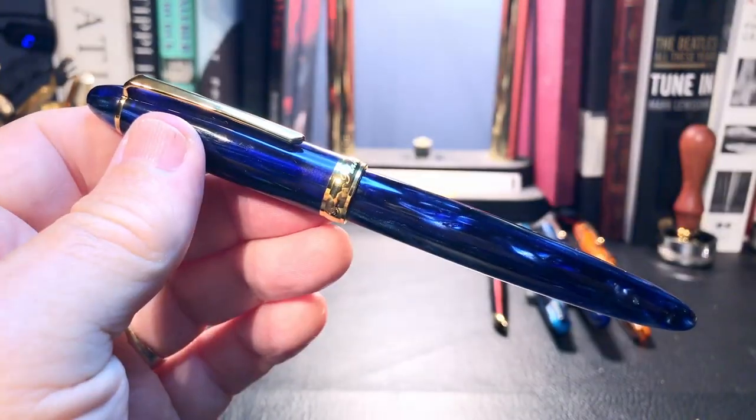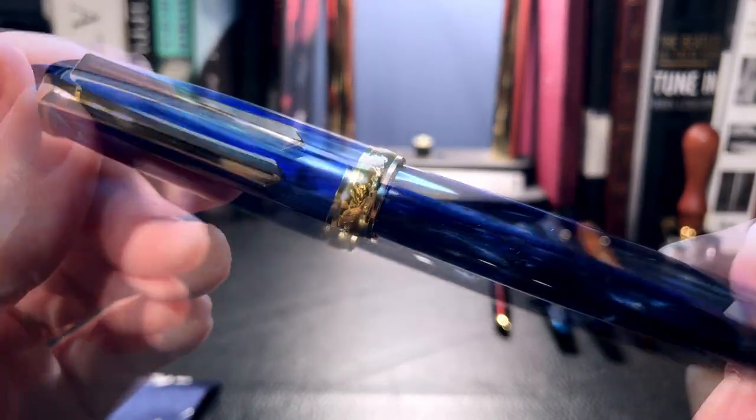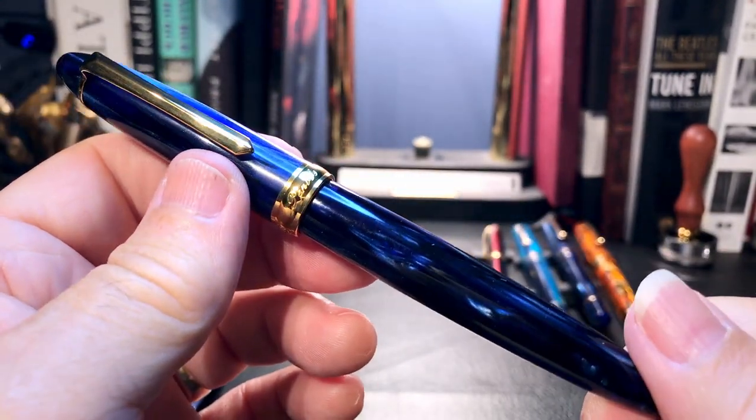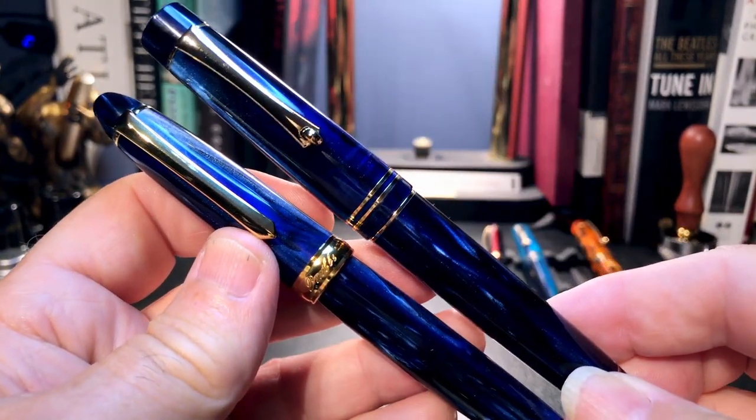Isn't that lovely? And with the gold trim on this, I think it now rivals that Moon Man in galaxy.